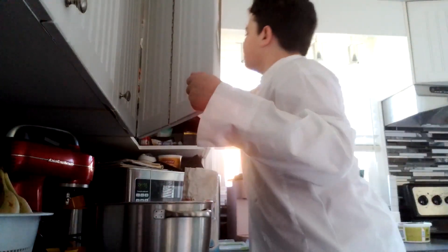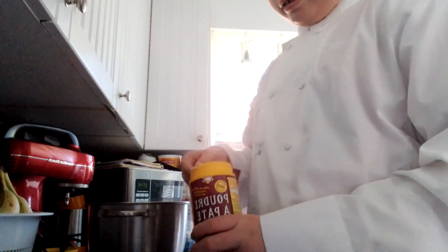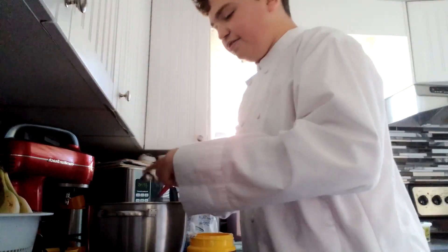Then we need a tablespoon of baking powder. You're going to grab your baking powder, go into your drawer and get the tablespoon. Open the can of baking powder up, fill the tablespoon to the brim with baking powder, and pour in your baking powder.